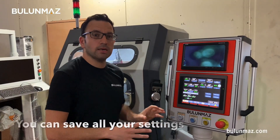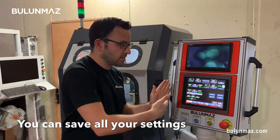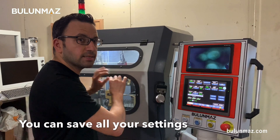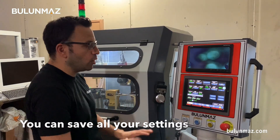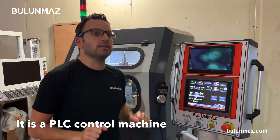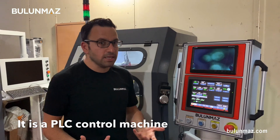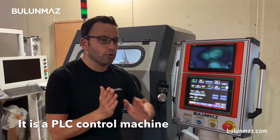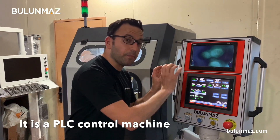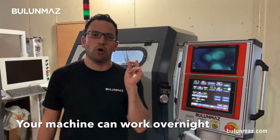After you make your necessary settings, you can save them. When you are sure your silver or gold balls are ready to work, you can just start the operation. One important thing with such machines: this is a PLC machine, not a CNC machine — it's fully automatic. You don't need to load models, you just set the parameters and the machine can work continuously. You can set it and leave, come back next morning and it will still be working.